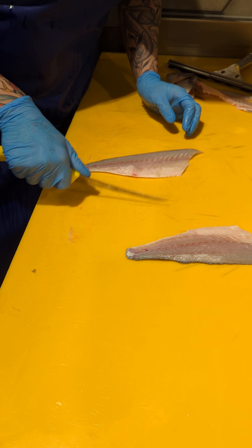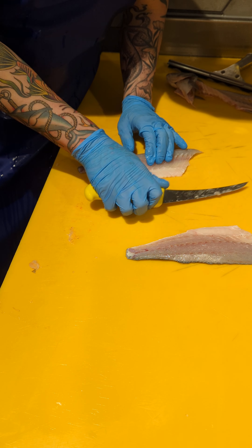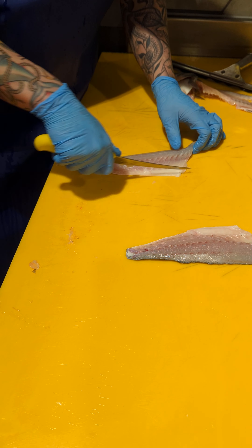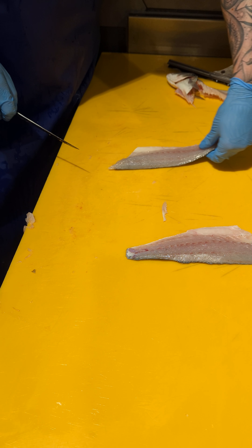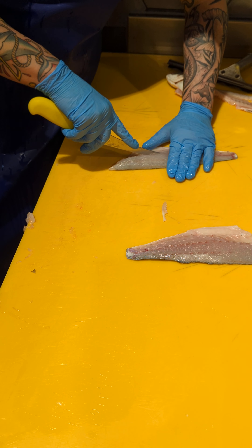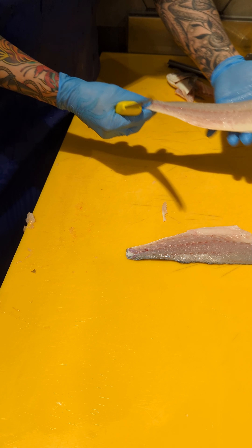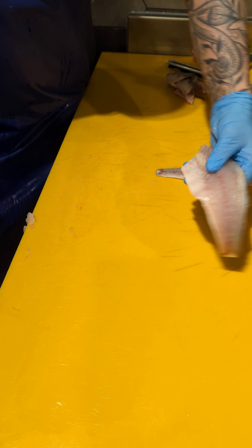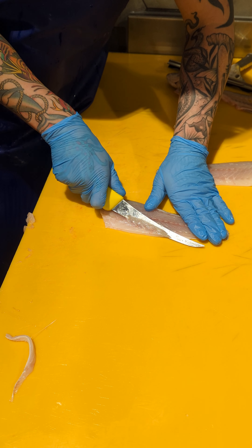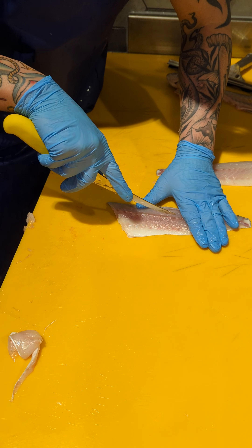Just going to trim these up to remove some belly fat and pin them off as well. I'm just going to remove these fin bones in the centre. Got a nice boneless sea bass fillet. Same on the opposite side — clean that fillet. Just going to remove these fin bones and pin bones.